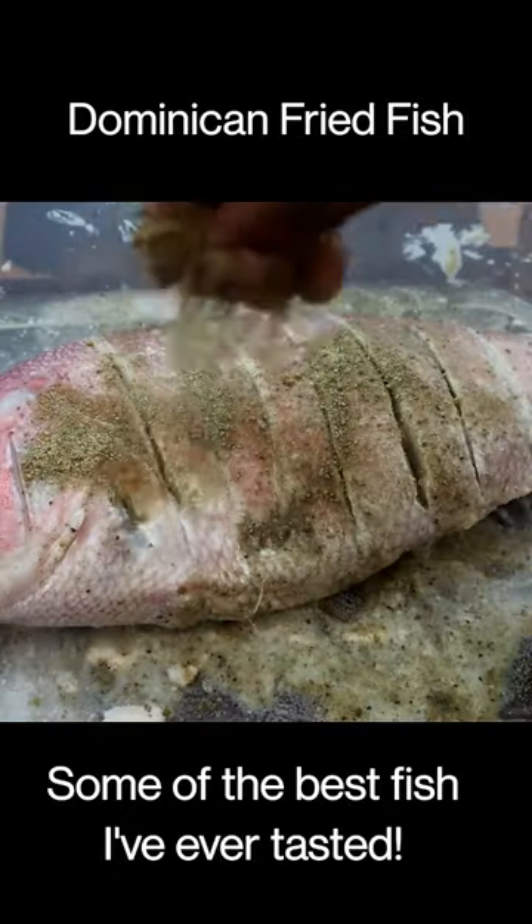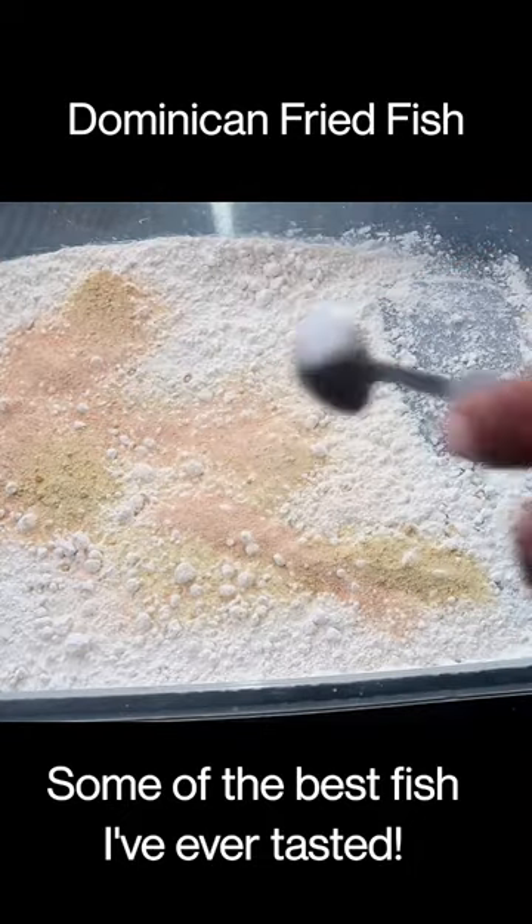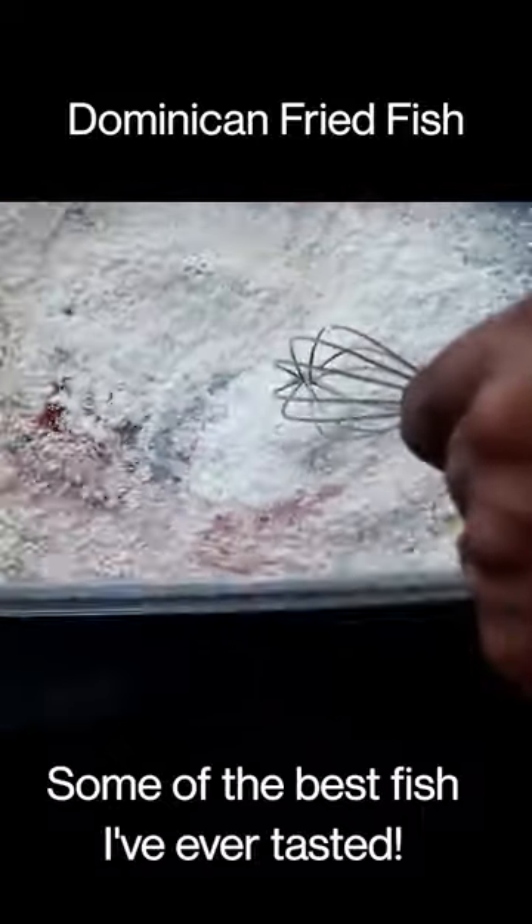Flip this bad baby over and do the same thing. Prepare our flour with adobo seasoning, garlic powder, onion powder, black pepper, and paprika. Give it a good whisk.